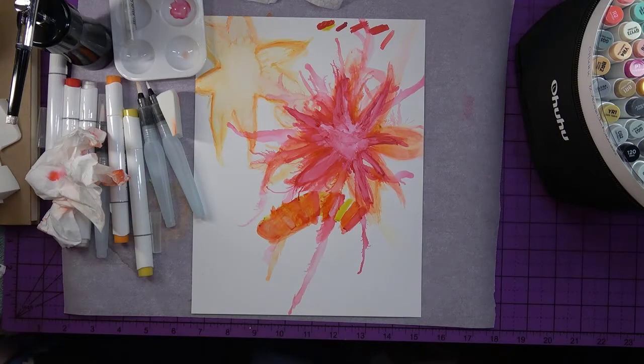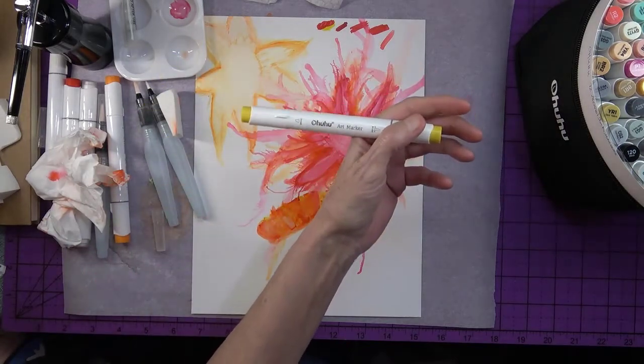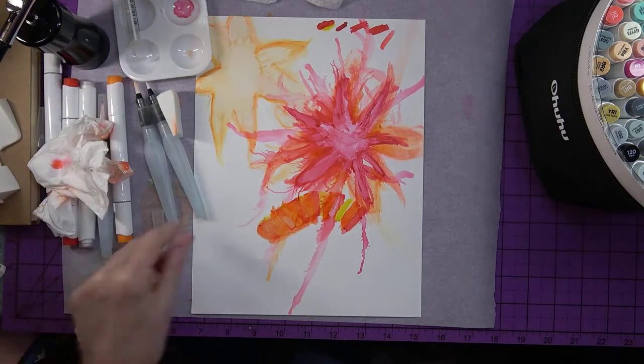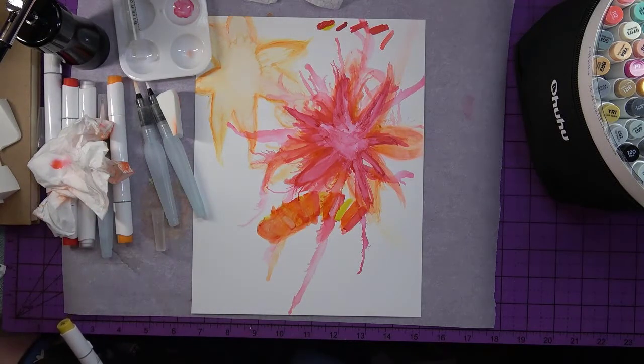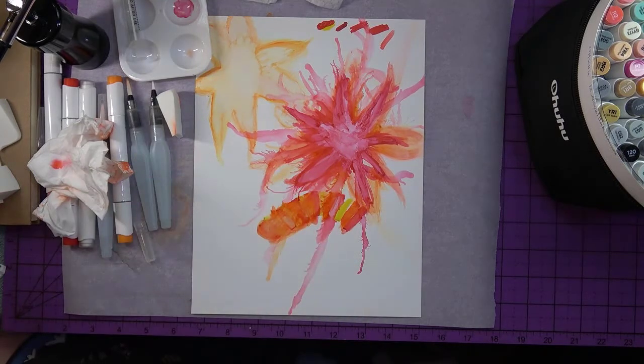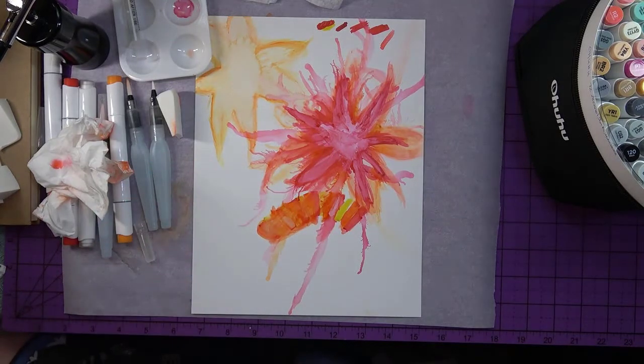Hey, how's it going? I'm doodling here with the Ohuhu alcohol ink markers I just got yesterday, and of course this alcohol ink mixed — I mean rubbing alcohol, 91% rubbing alcohol mixed with vegetable glycerin. I'm messing around, just playing around, and I thought I can turn on the camera now and show you how I made this. It took a lot of work and it looks really cool to me — it looks like a wild and crazy tiger lily.